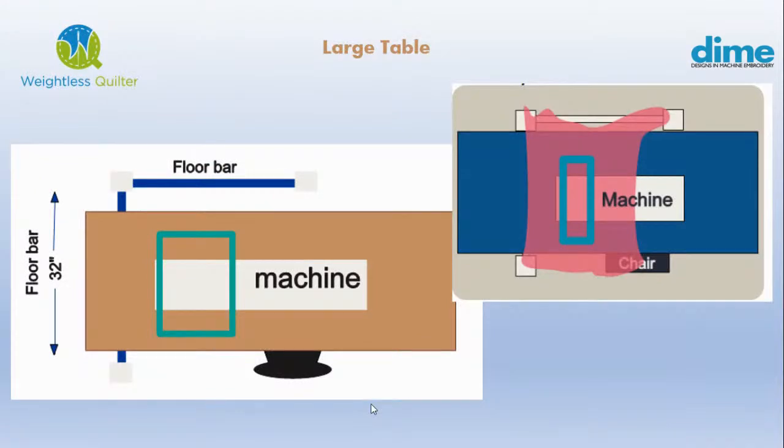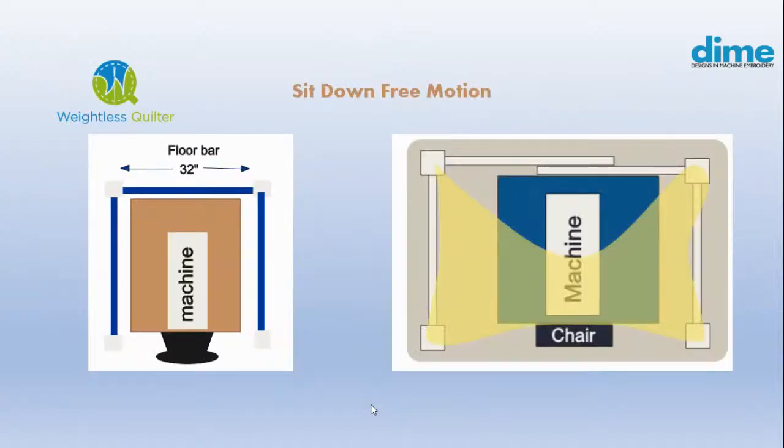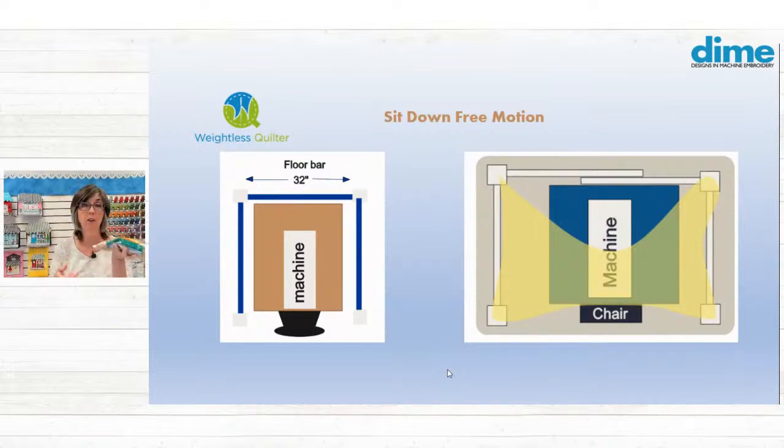On a large table, slide the weightless quilter underneath — you want to get it close to the machine. It's not about your furniture; it's about your machine. On a sit-down free-motion machine, you're perpendicular to the machine, so you most likely would use four floor brackets and three bars. On the right-hand image, you can see where you grab the quilt in all four corners — the bars in the back don't connect by a corner bracket, they just stay on the floor and overlap. If there's any lift, just throw a bag of beans there to hold it down.